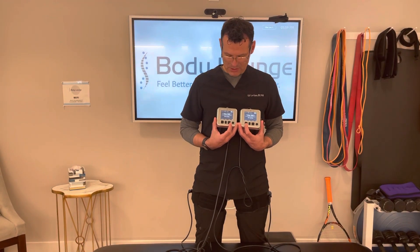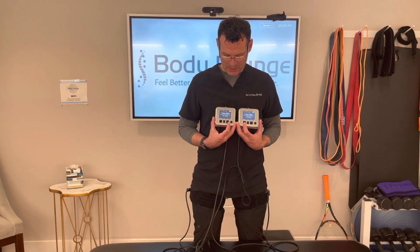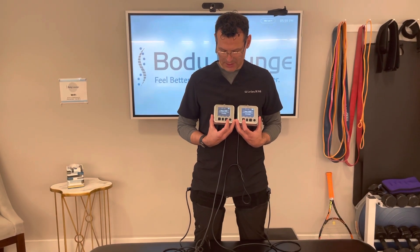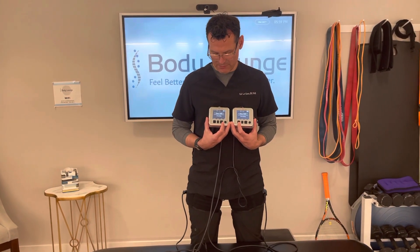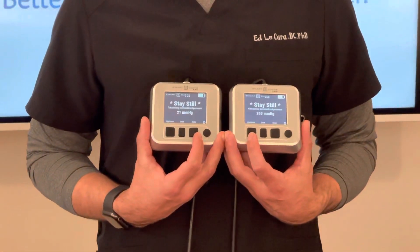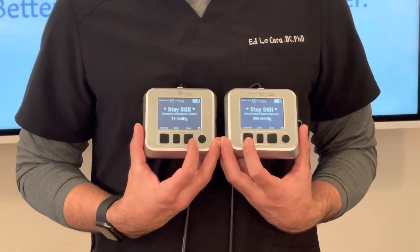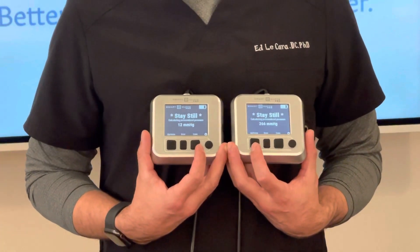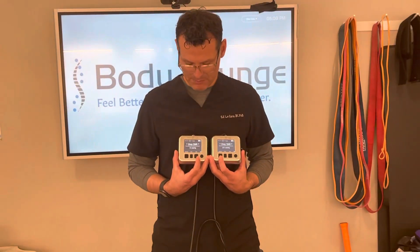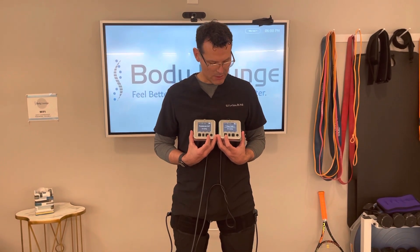This usually just takes a minute or so. It's calculating — I'm trying to stay as still as I can while speaking with you. Then it's going to deflate, and you're seeing this one on my right side — it already found it and it's deflating all the way down, then reinflating back to that 60% LOP. Now, I had a torn ACL on my right leg, so I'd expect my LOP to be a little bit lower on the right side because I don't have quite the same circumferential measurement as I do on my left — pretty close, but not exact.